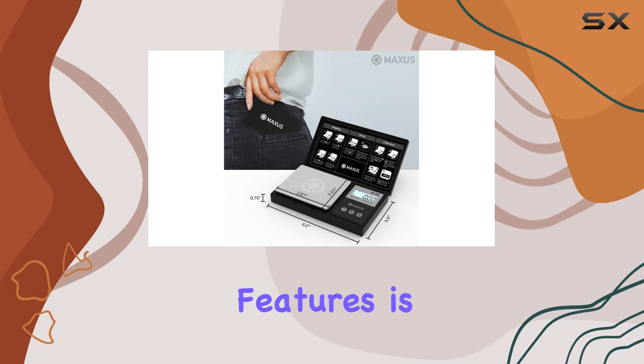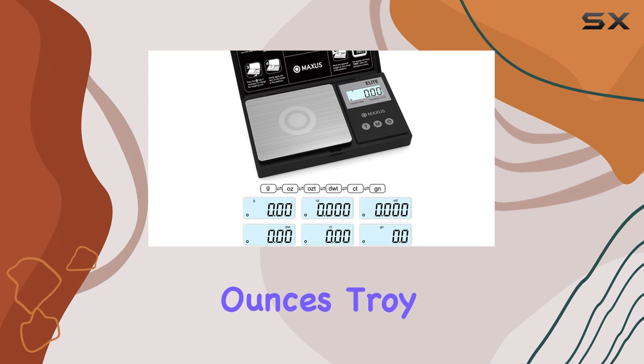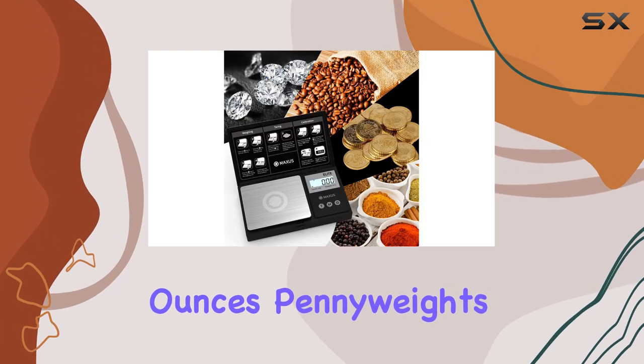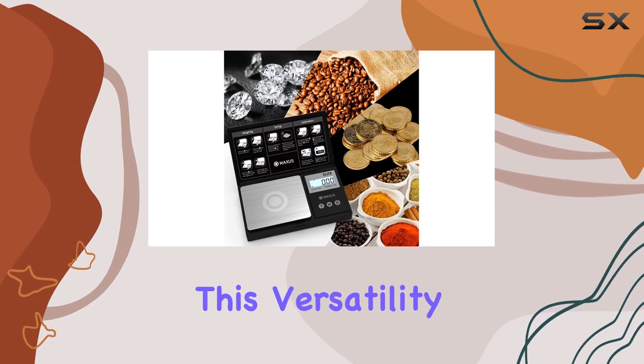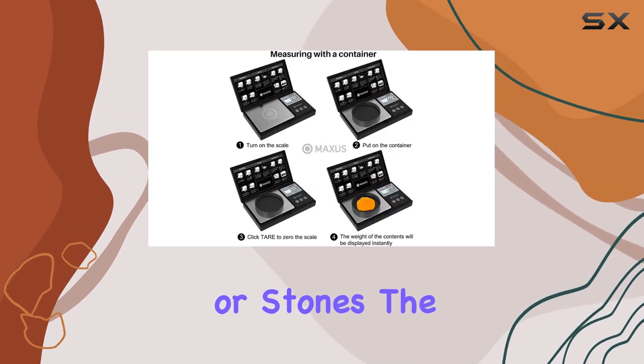One of the standout features is the scale's ability to measure in various units, including grams, ounces, troy ounces, pennyweights, carats, and grains. This versatility makes it a valuable tool for anyone working with precious metals or stones.